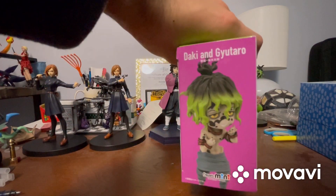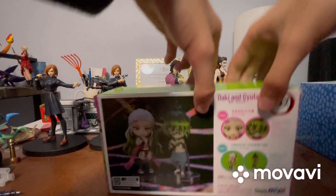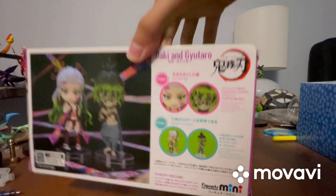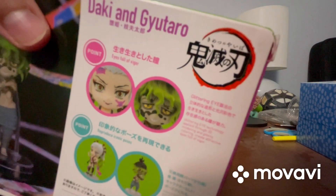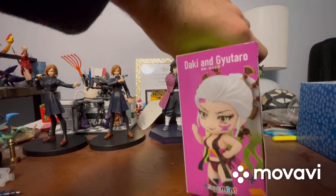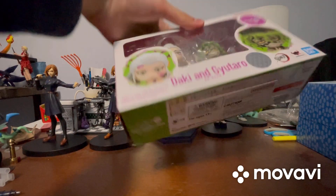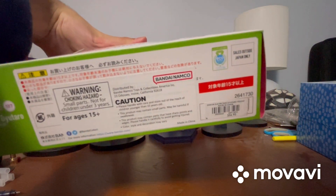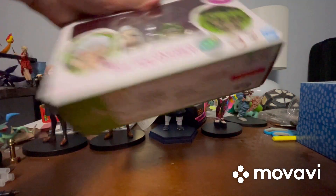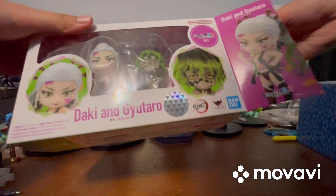On the side of the packaging it shows Gutaro, and again it says Daki and Gutaro on a pink background. The back shows all the details and some of the poses you can put them in. The other side shows Daki, also on a pink background. The bottom has a choking hazard warning and a barcode. The price I picked it up for while on vacation was $56.90.